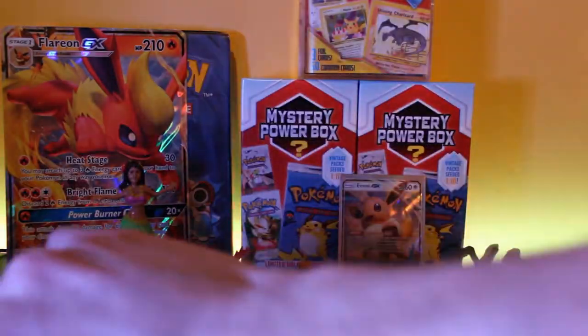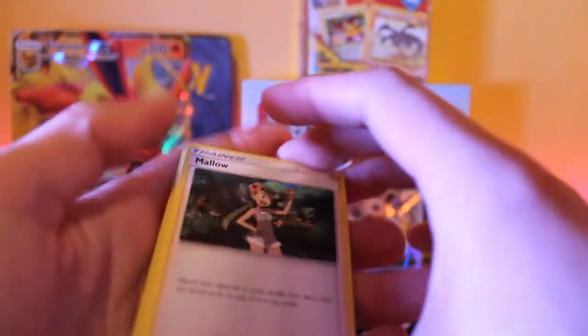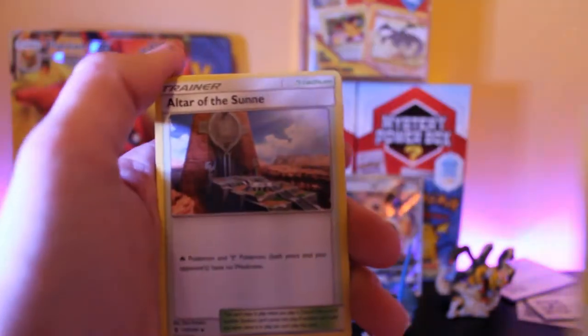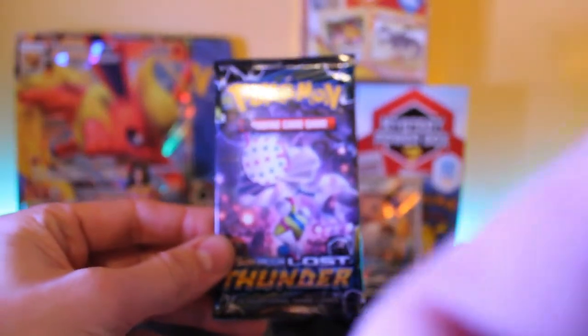Let's get into the Guardians Rising pack. If you're enjoying this video please like, comment, and subscribe — I'm still a fairly new channel so it really does mean a lot. Here's the code card. First card is a trainer — Mallow — then Alolan Graveler, Altar of the Sun, Barboach, Carvanha, Talonflame, Chandelure is the reverse holo, and the rare is Wishiwashi. No luck yet.